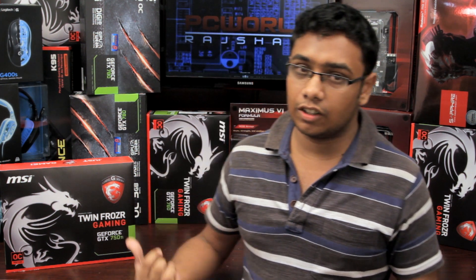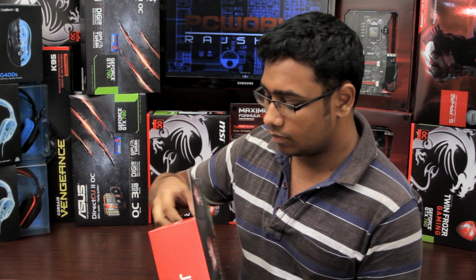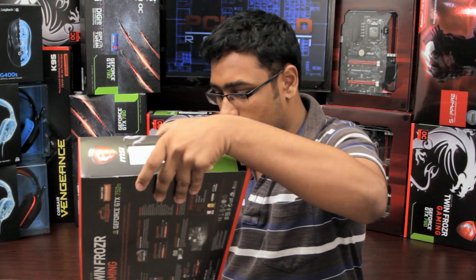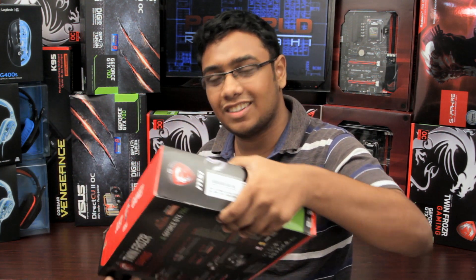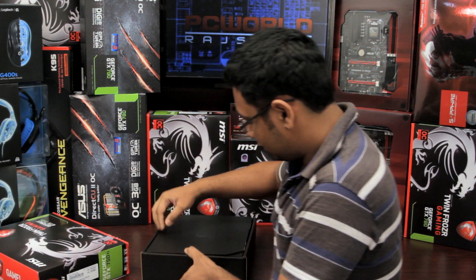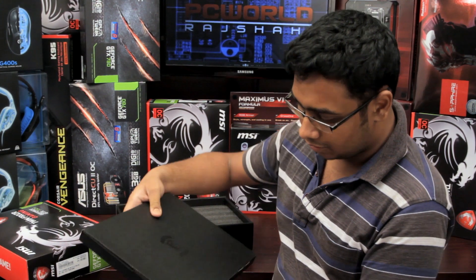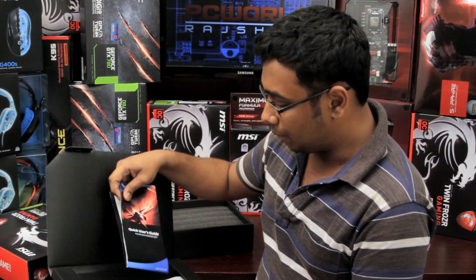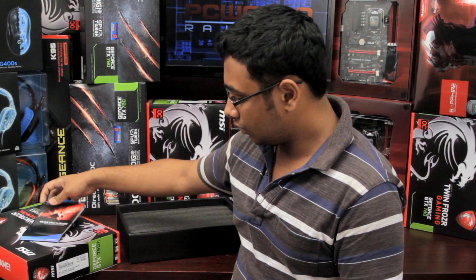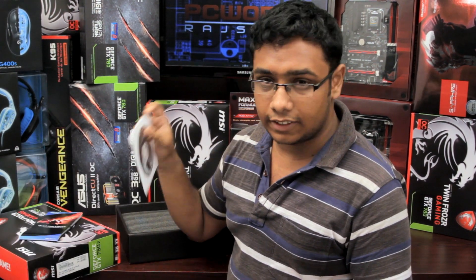Now we will do the GPU unboxing. Inside the box we find the MSI logo, a manual, a manual guide, and a driver disc.